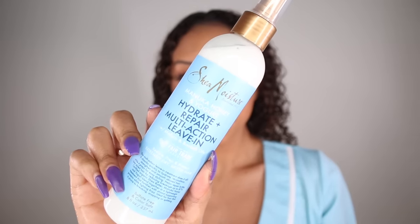The last Manuka Honey and Yogurt product in this line is the Hydrate and Repair Multi-Action Leave-In. I don't really use a leave-in all the time, but this is going to be a great prep step before you add your styler. I really love that this leave-in is in a spray form, so it makes it really easy to just spray it all over your hair. I'm smoothing it into my hair and also scrunching it up to start bringing back that curl definition. And to top it off, I'm going to be adding a styler — this is the Shea Moisture Curl Enhancing Smoothie. Now here is the side with all the Manuka Honey and Yogurt products in it versus the other side with absolutely no product at all. You really can see a difference. Now I'm going to let this air dry.